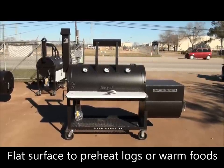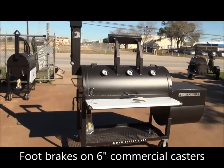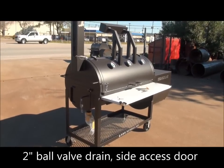We've got brakes on the casters — the swivel casters have brakes. We've got a 2-inch ball valve drain. We've got a side access door over here. That makes it easy to clean this cooker out. You also have grill ability in there — if you want to grill, there is a charcoal grate that slides out of it.